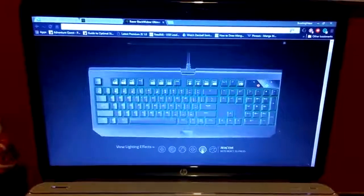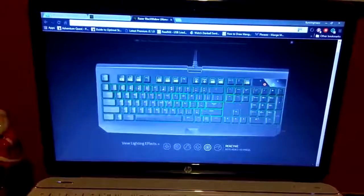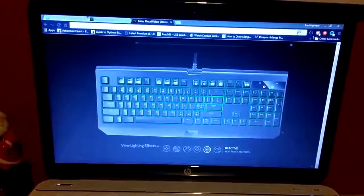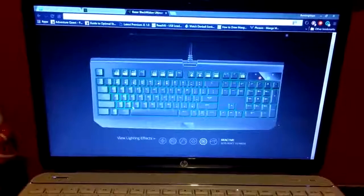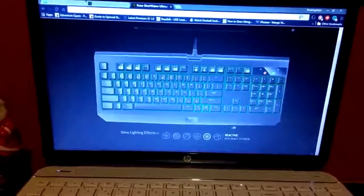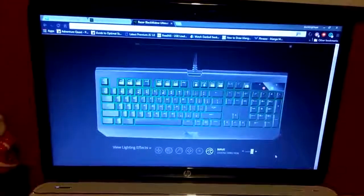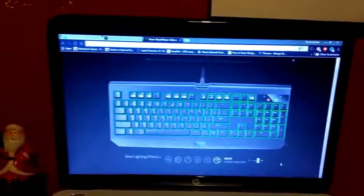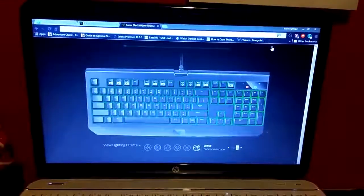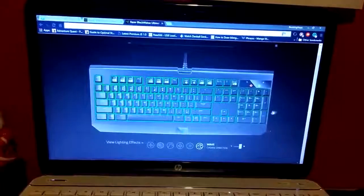There's Static, which is a solid glow that stays on. Reactive is similar to Ripple — when you hit a key it stays lit up for about a full second and then goes out. Then there's Wave, which just waves across the keyboard. An interesting thing to note is that when something is downloading, especially from Razer, the keyboard will automatically go into Wave until the download is complete, which is a pretty cool touch. You can also change the direction of the Wave.